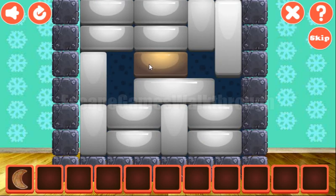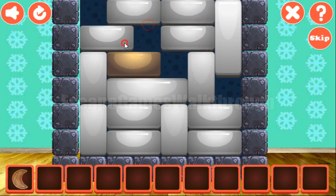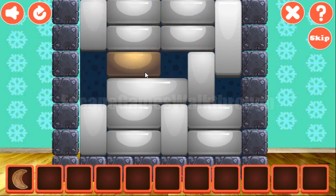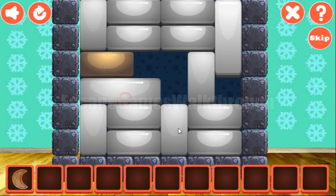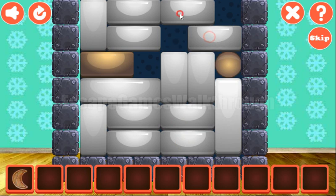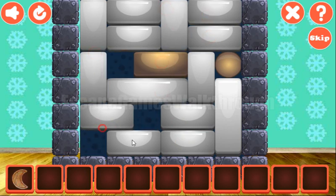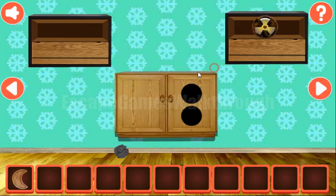Our task here is to move this golden block to the golden ball there on the right. Let's try to do it. That can be done — I'm moving these blocks here, and now the way is free. And we've got the radioactive token.